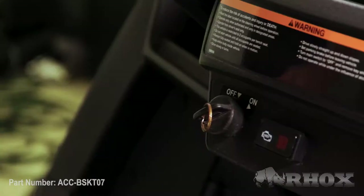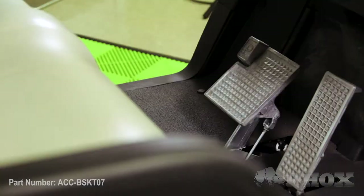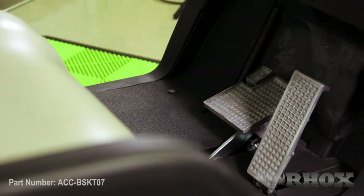Before we get started we just want to go over a few safety precautions. As always, we want to make sure that we turn our cart off, set our parking brake, and if we have an electric cart we're going to flip the tow/run switch to the tow position.